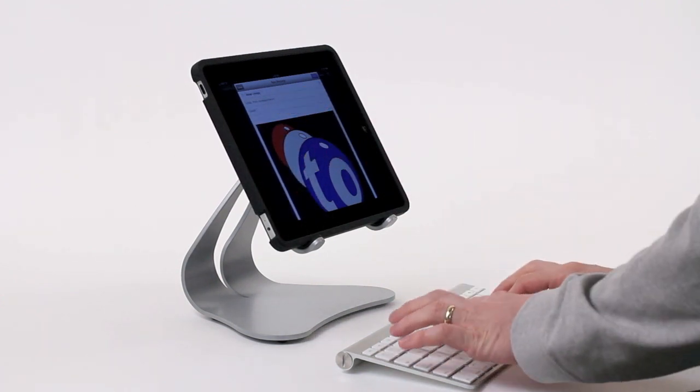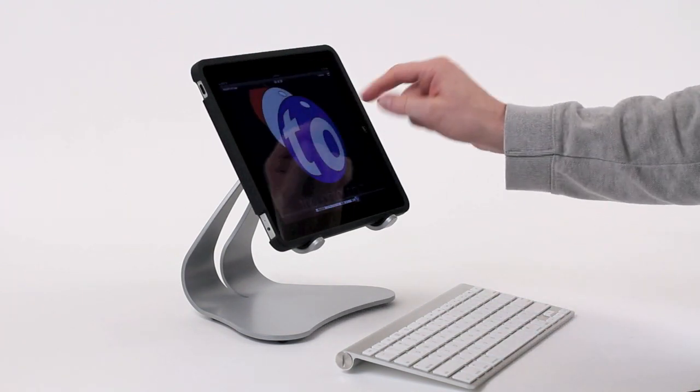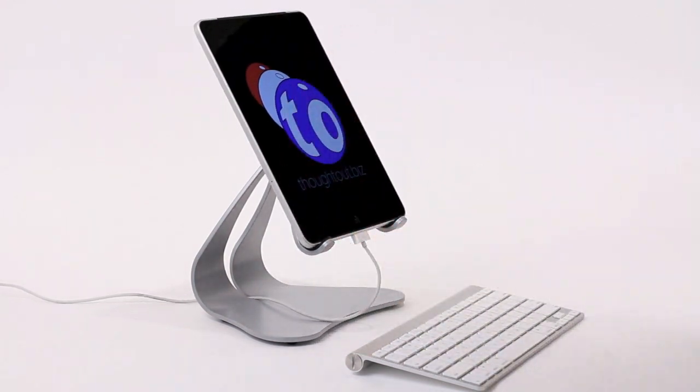With a case or skin, there are no limitations. Simply pick up the iPad and take it with you. Without a case or skin, a bare iPad is just as easy to use and cable management is a breeze.